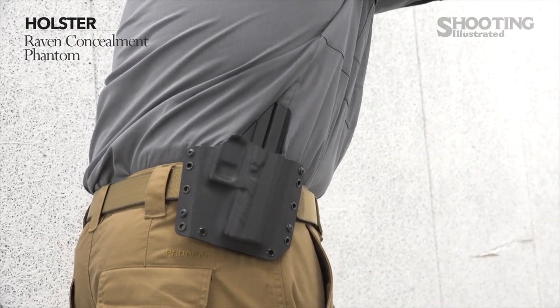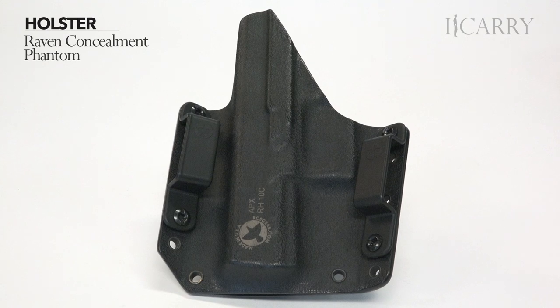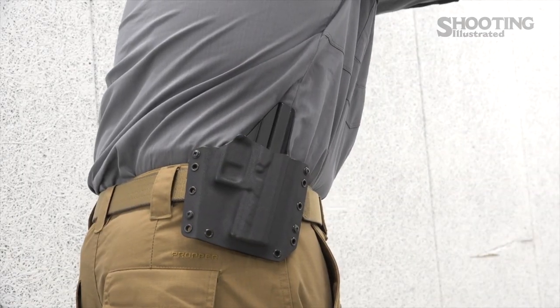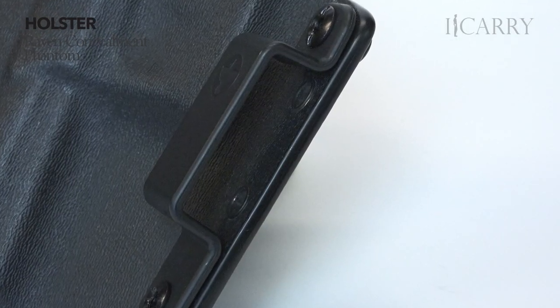The holster is the Raven Concealment Phantom. Raven's Phantom line, getting an upgrade this year, is known for modularity. With a wide array of attachment options, the line can go from outside the waistband to inside the waistband in minutes and back again as needed. If you're taking a class and want faster access, or transitioning to colder weather where cover garments are feasible, set the Phantom to outside the waistband. Need deeper cover? Change the clips from solid belt clips to inside the waistband straps. Look to Raven for more fits as the Phantom line is updated later this year.